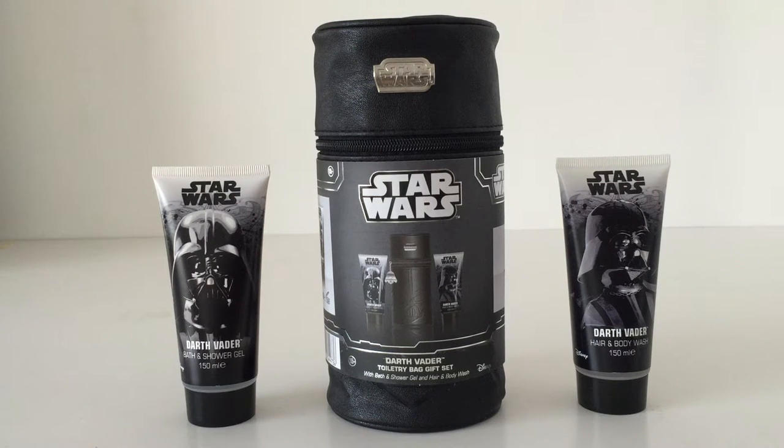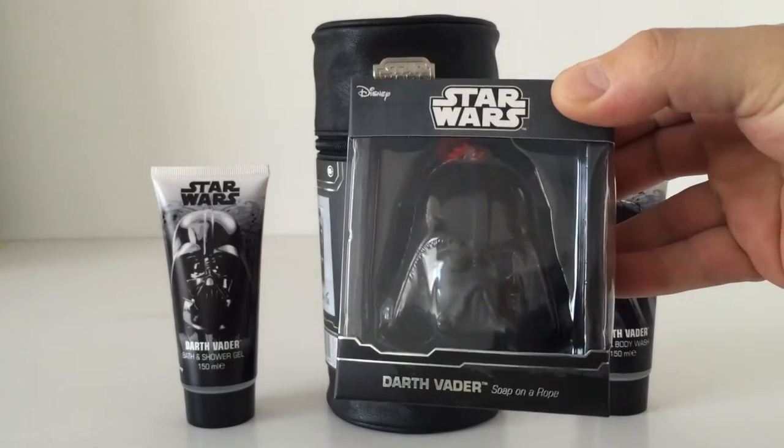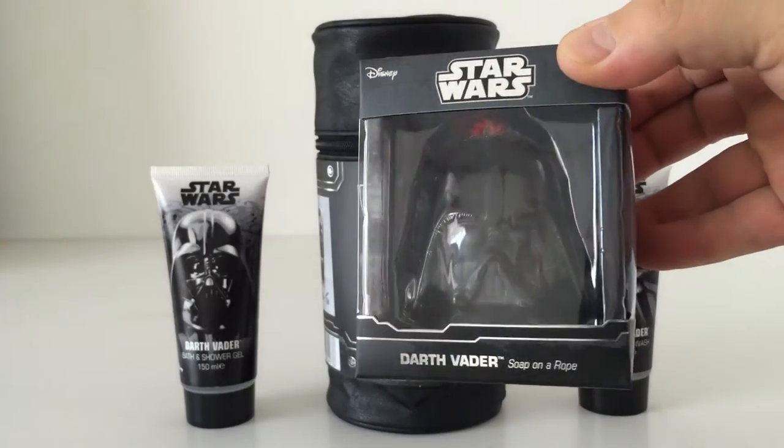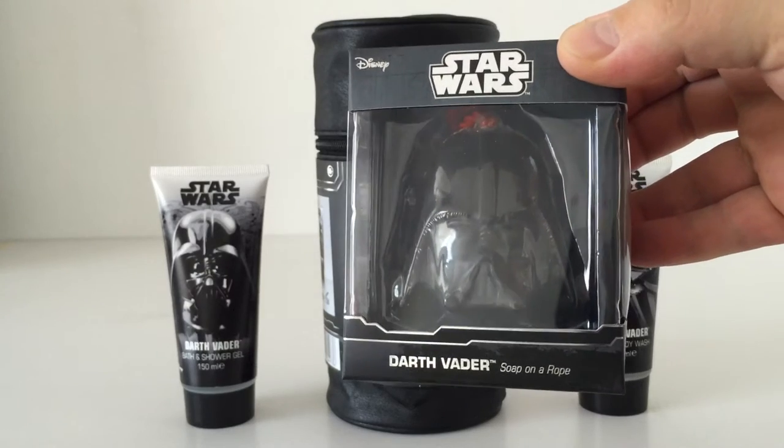Hi Star Wars fans and welcome to another video. This is a very cool item I picked up in ASDA here in the UK. It's produced by a company called Dr. Fresh and they're the guys that brought you the Vader Soap on a Rope, which is incredibly cool. If you want to see that in detail, go back through my other videos and you'll find it.